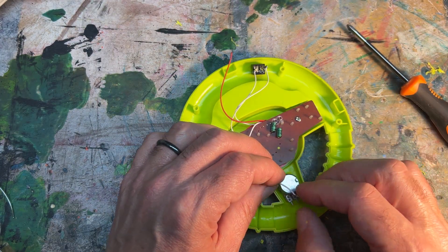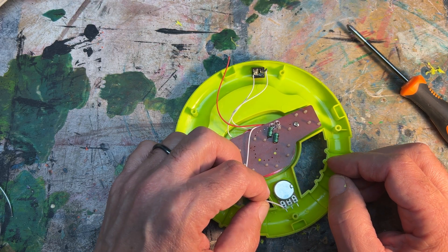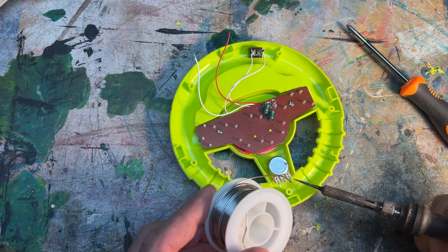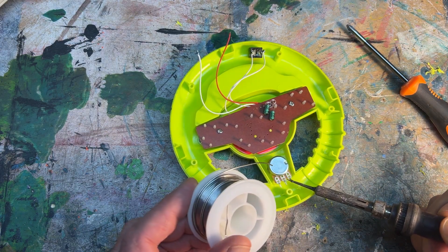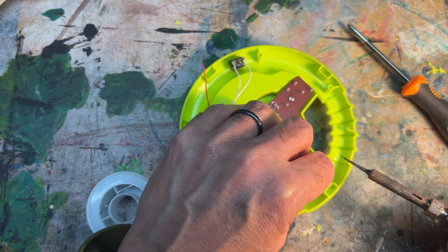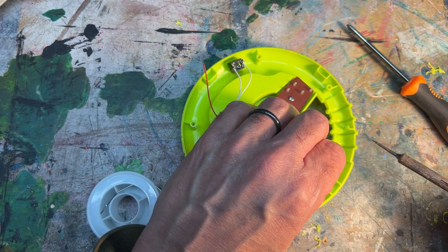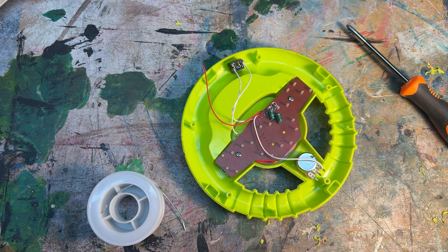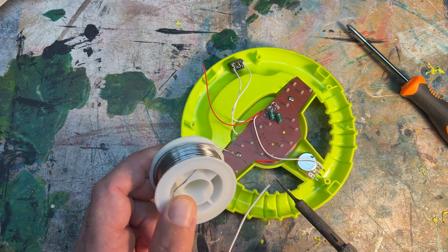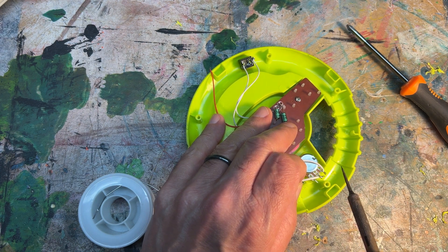I've got plenty of clearance with the original wire, so I'm going to connect this negative wire from the circuit board to lug number one on this 1K potentiometer, using a hot iron to solder the connection. I'm adding a new wire to the second lug — the middle lug on the potentiometer — and that wire is going to be connected to the negative battery connection.